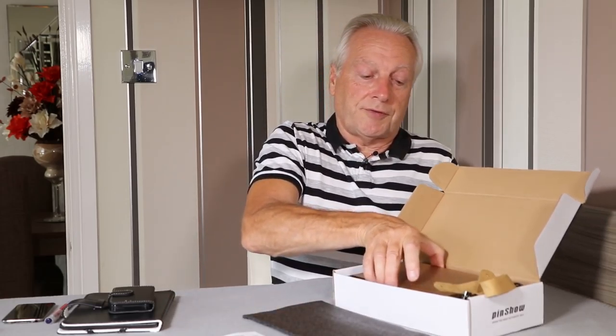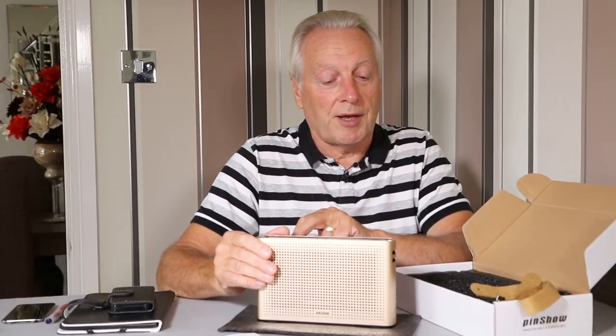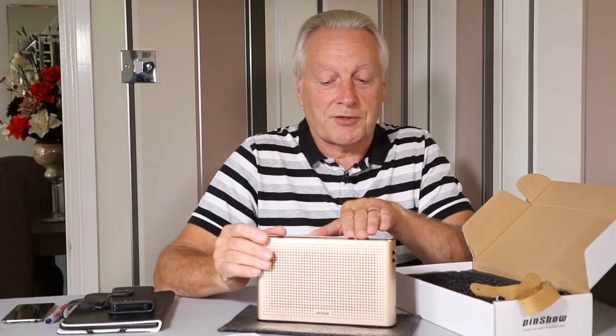The unit itself contains a lithium-ion battery which has a capacity of 2200 milliamp hours according to the specifications.